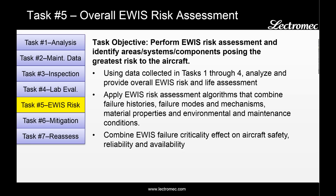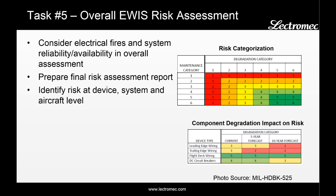Task five is the overall EWIS risk assessment. The objective is to perform an EWIS risk assessment and identify the areas, systems, and components posing the greatest risk to the aircraft. Information from tasks one through four is combined — task one provides failure severity, and tasks two through four provide probability of failure. For those familiar with MIL-STD-882, the chart on the top right should be very familiar. A numerical representation of severity and probability of failure is combined to generate a single numeric value for prioritizing sustainment activities. In the bottom right, an example shows component degradation impact on risk for four different areas. Examining the leading edge wiring, the current risk level is 3, and after five years it remains at the same level, but somewhere between the five and ten year mark, degradation increases the risk level. This provides a way to do a phased approach to replacement or maintenance activities.